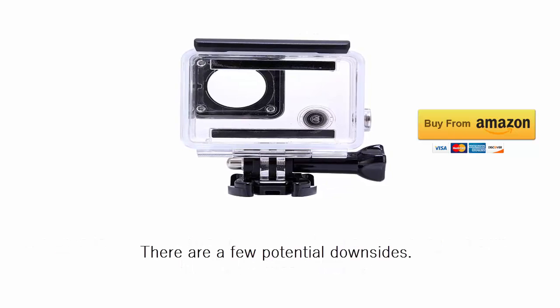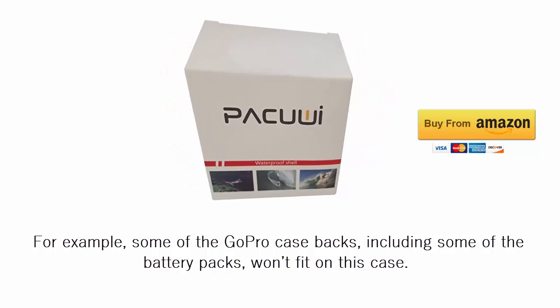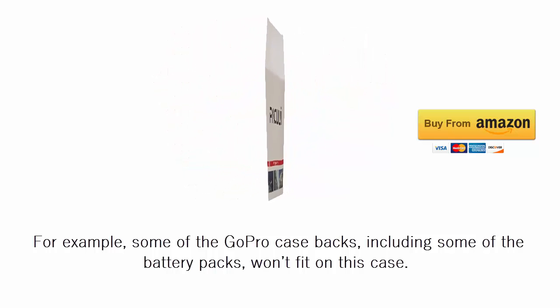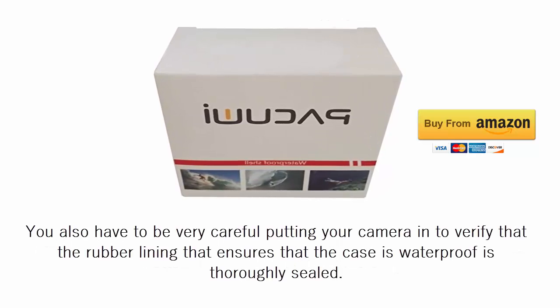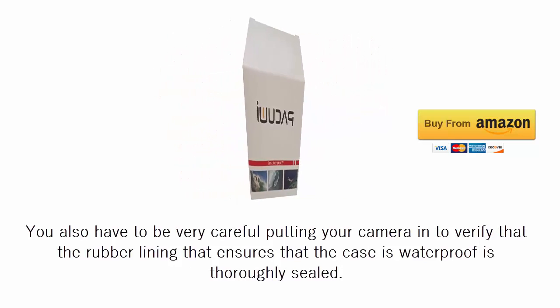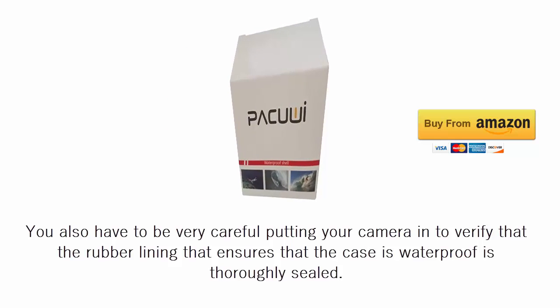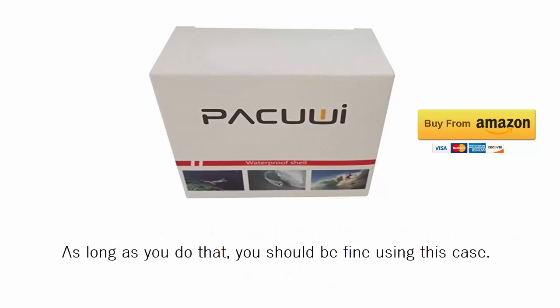There are a few potential downsides. For example, some of the GoPro case packs, including some of the battery packs, won't fit on this case. You also have to be very careful putting your camera in to verify that the rubber lining that ensures the case is waterproof is thoroughly sealed. As long as you do that, you should be fine using this case.